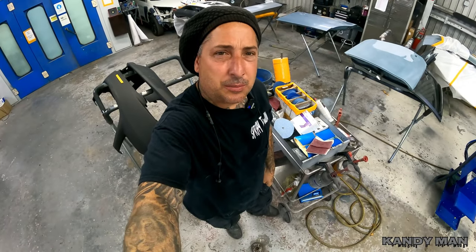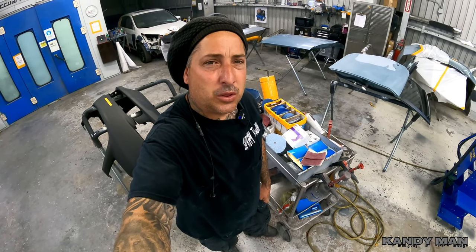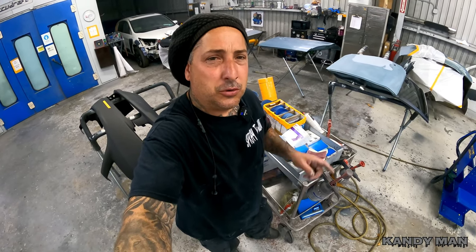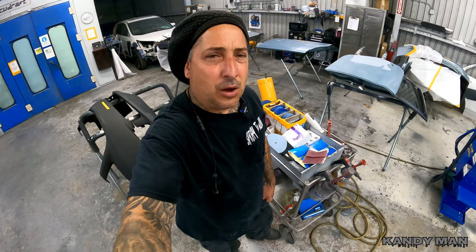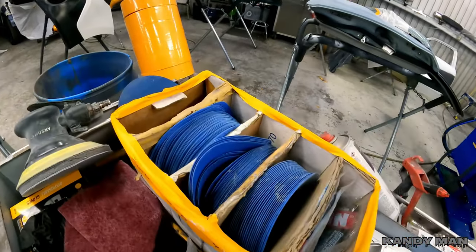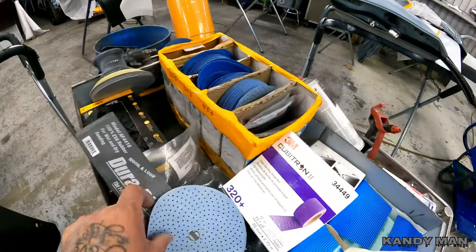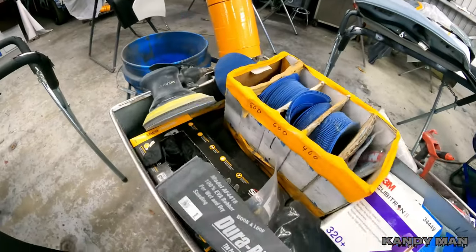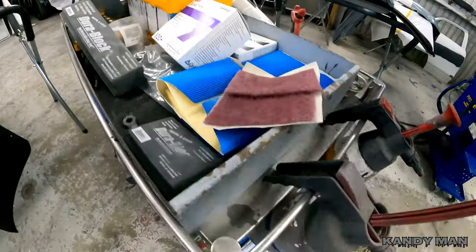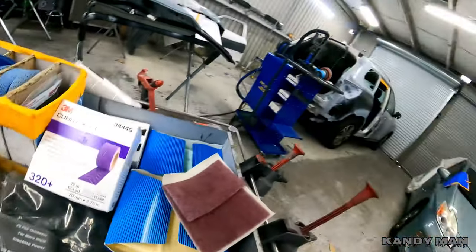I hope you got something out of this one — how I prep them, and keeping your cart close by with all the stuff you need. Set your cart up, have it organized with the stuff you use day to day. Keep your garbage can close by so you can throw stuff out and keep it neat. Your cleaners and all your stuff to get a job prepped out quick, right, and done the first time. I hope you guys liked this video, and we'll see you on the next one.